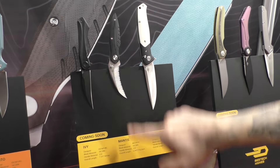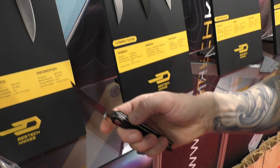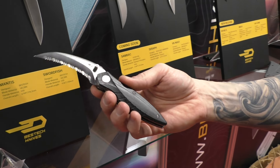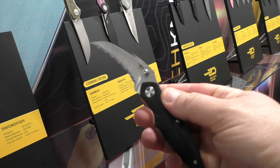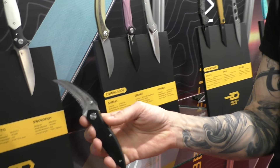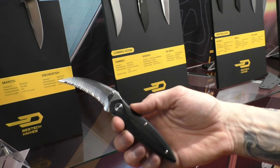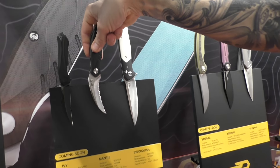The second one is Mantis — a new thing with a serrated blade. This one was designed by the son of Bestech's owners because he's a huge fan of insects, and it's inspired by a mantis. It's even more tactical than IV. I think it will be very good for belt cutting or rescue tasks. G10 and also 14C28N steel. Mantis coming soon.